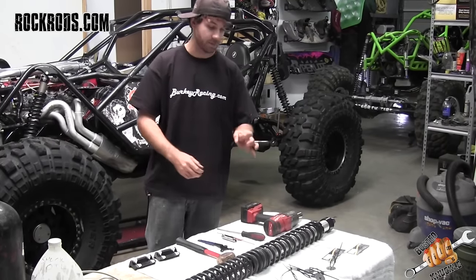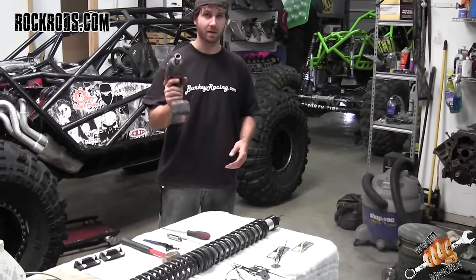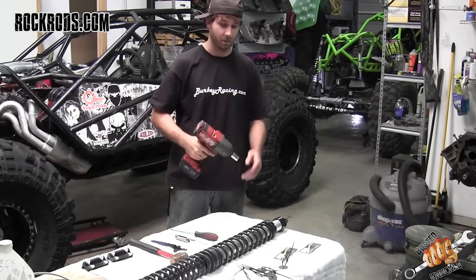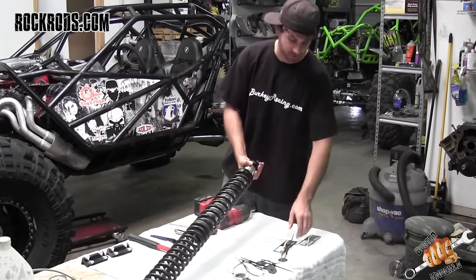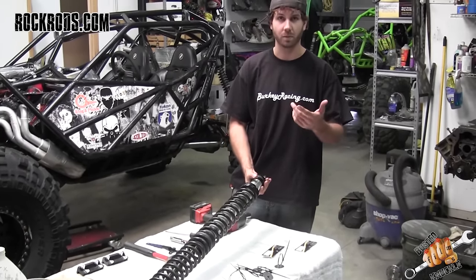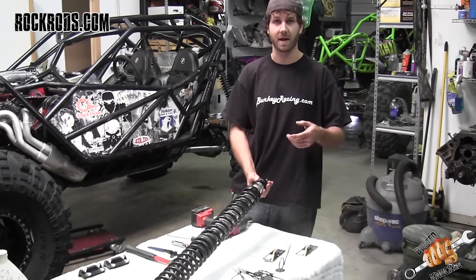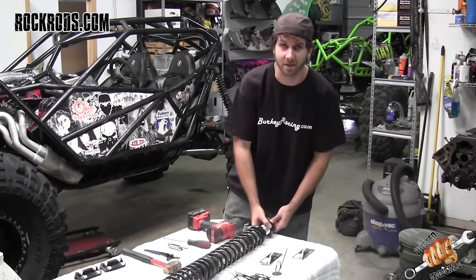Inside the shaft there's a nut that's kind of a pain to break loose without an impact gun, so make sure you get an impact gun to break that nut loose. We're working on a Radflow shock, so we've got some shim stacks here. You can order them directly from Radflow — they'll ship them and you can bolt them right on, or you can make your own shim stacks by combining other ones depending on what you want.